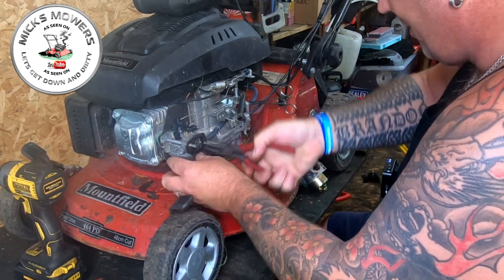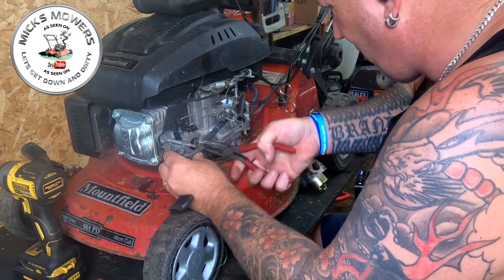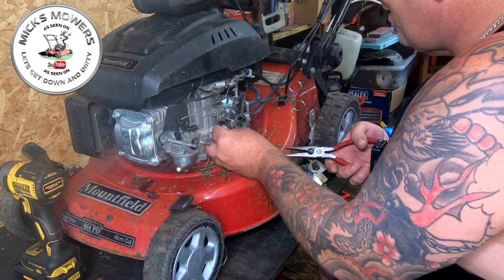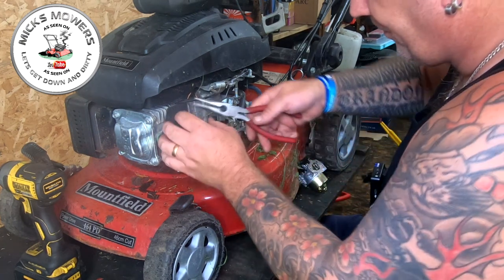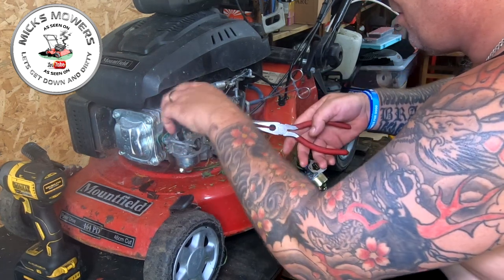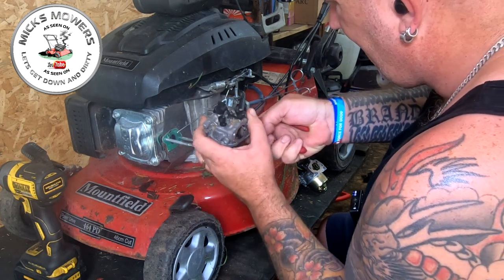We're going to twist the fuel line off. This carb might actually be the wrong carb and may be no good at all. But wouldn't it be a thing if you can buy an LHP19 copy carburettor for 6 quid - wouldn't that be an absolute doozy? So we've got to remove that spring, remove that governor arm, and then the choke needs to slide off of this arm here - it's a bit fiddly. That lifts up, put that choke arm back.